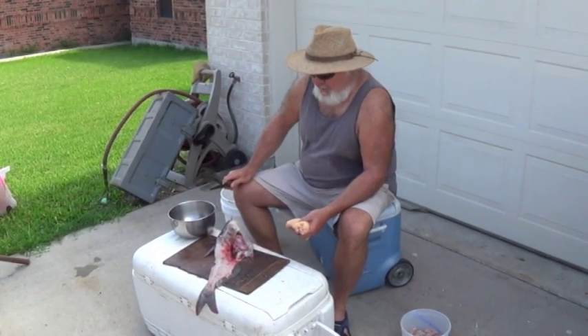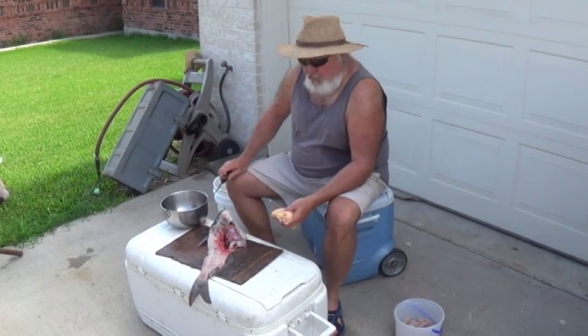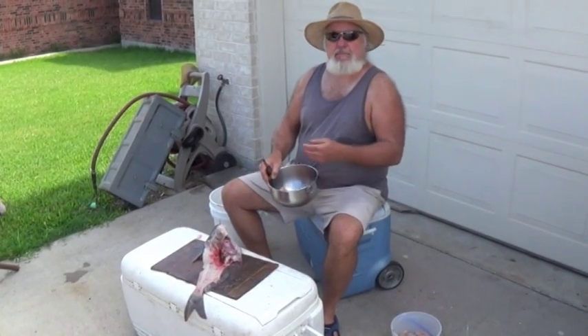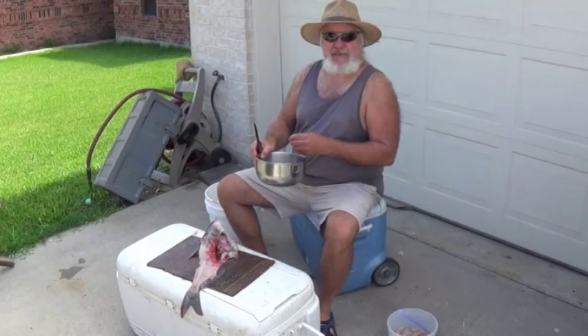Okay Scott, I was catfishing yesterday. I saw this one here was all swole up and I was wondering what the heck it had been eating. It was full of eggs. So guess what? Blue cat caviar is on the menu. We'll pick this up a little bit later.